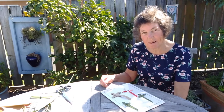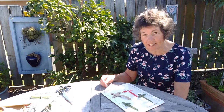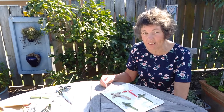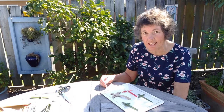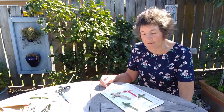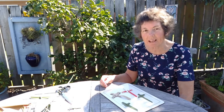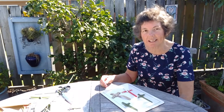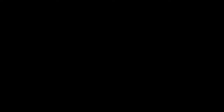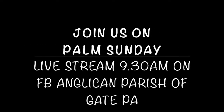So there you go — that's how to make a palm cross. We'd love to see what you make your palm crosses out of. So if you make them out of something unusual and you're feeling proud of it, take a photo and send it through to Patricia, and we can set up a collage board of all our palm crosses for this year. See you on Sunday at our Palm Sunday service.